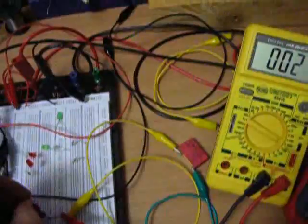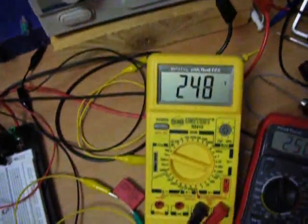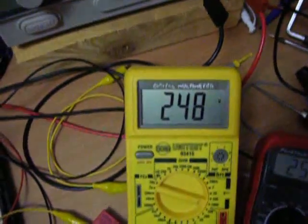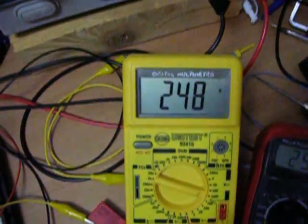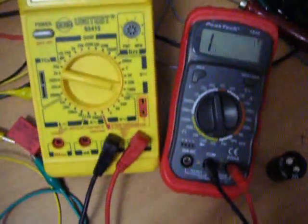I have another meter — I'm going to check these wires here. It's still 250 volts on the cap. Also, this meter says 248, so it's okay.